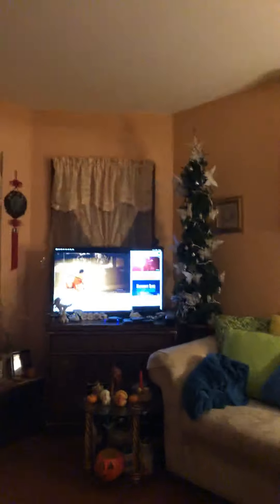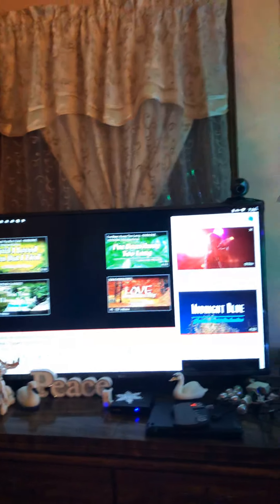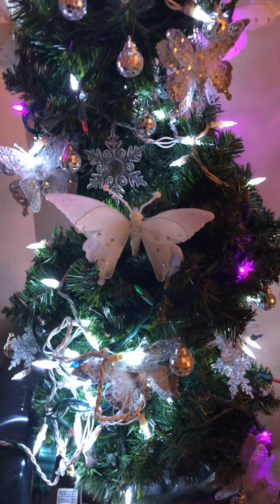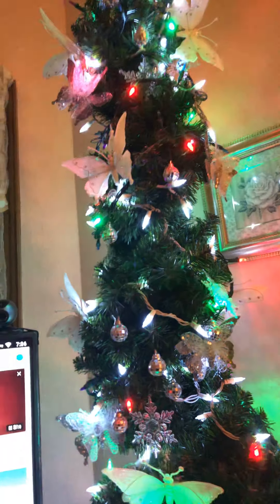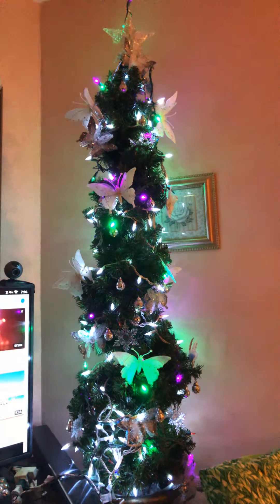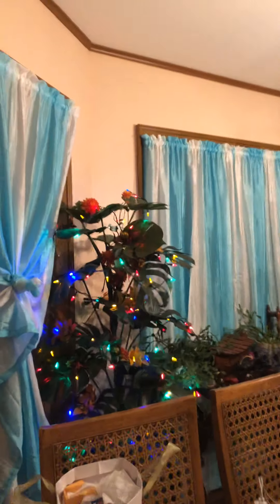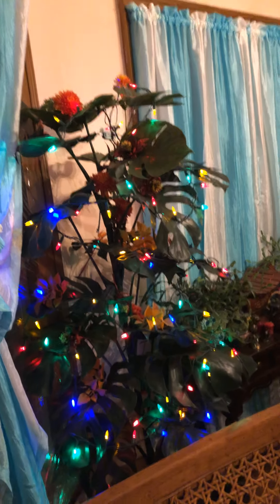And I have a small Christmas tree here — look at my little Christmas tree! It's a little bit tall but it's skinny. I'll show you there's another one. Yeah, I'm a little Christmas tree mania!